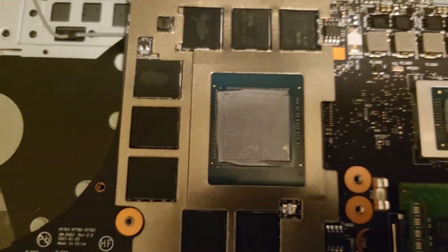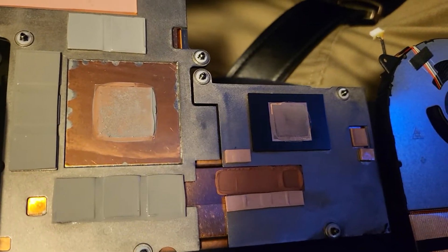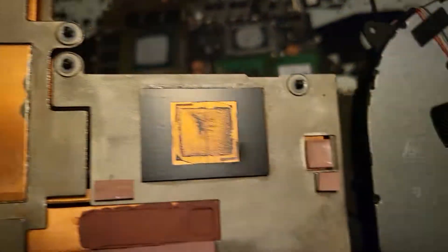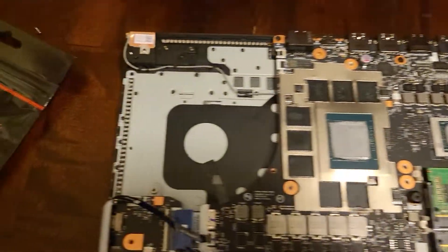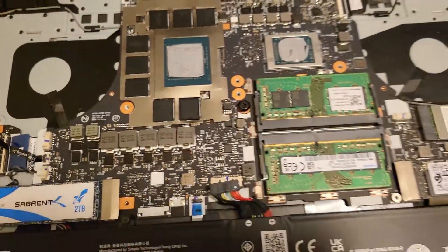It doesn't look like there's too much old paste on it — this one is okay. We're going to be applying the new paste right now. I just wanted to show this — wish me luck, hope everything goes well.